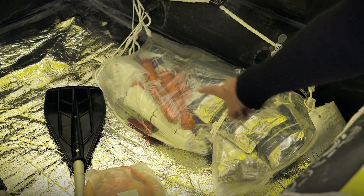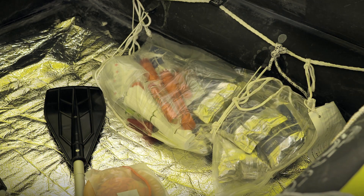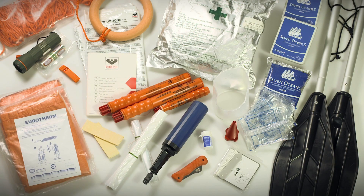All rescue life rafts will be packed with an emergency equipment pack. Contents will depend on regulation or model. Emergency equipment packs are packed within every Viking life raft to meet relevant local regulations or requirements. Limited additional emergency equipment may be added to your life raft at purchase or packed in a Viking waterproof grab bag.